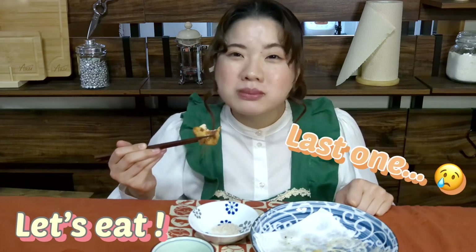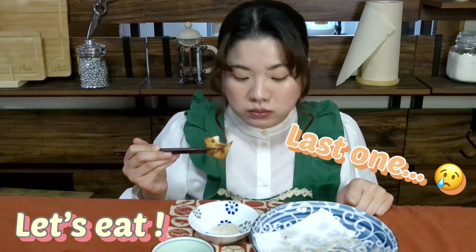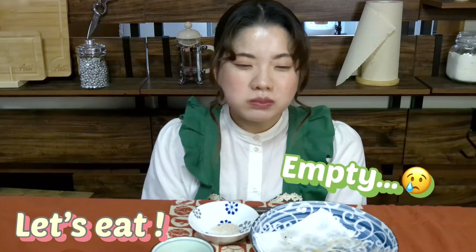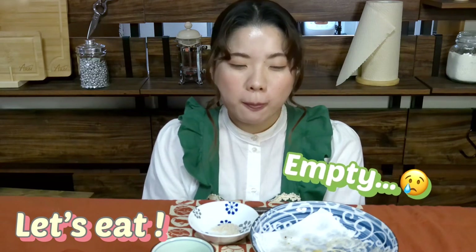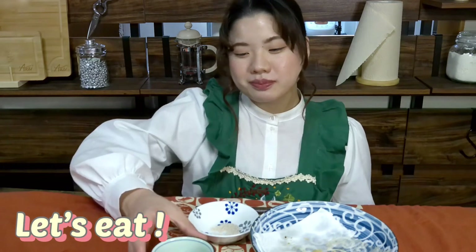Last is meat. It's a pity to eat it. I ate it. The plate is empty — I want to eat more. I will end it with tea. It was a very happy meal.